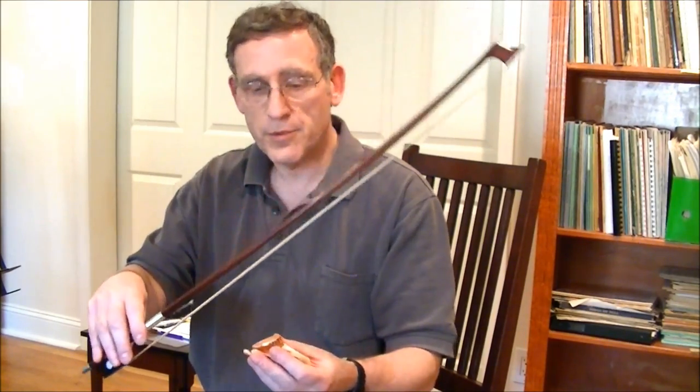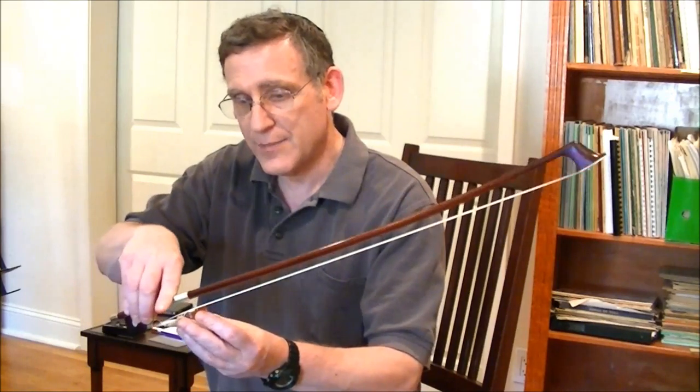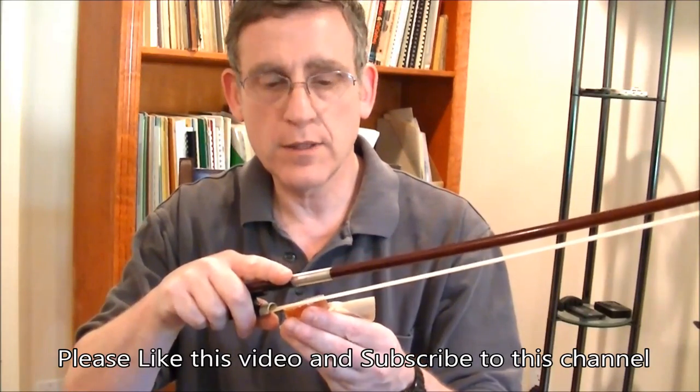You'll notice that as I'm applying the bow, I'm just holding it in my hand without any special grip. I extend my finger to make sure I can continue to apply pressure along the entire length of the bow. Some people advocate holding the bow as you would when playing and bowing across the rosin as though playing the cello. I personally don't like that approach — I never feel like I'm getting good pressure of the bow against the rosin.